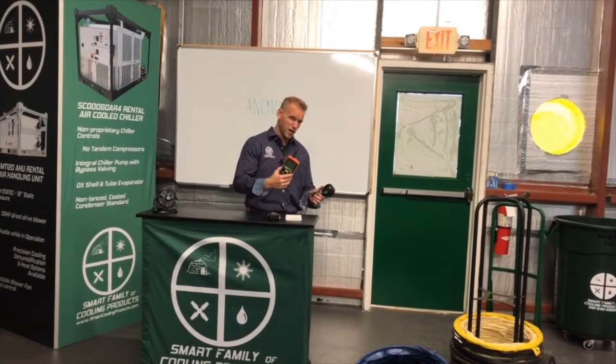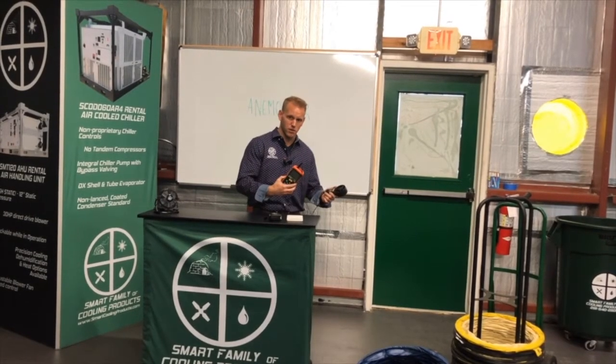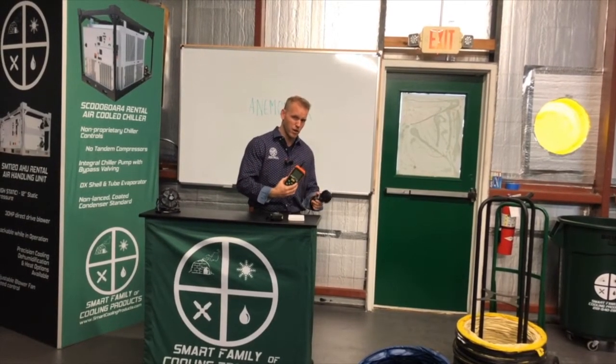A vane anemometer is what I recommend as a basic tool that most technicians should have in their arsenal. Again, this particular model is the AN-100.